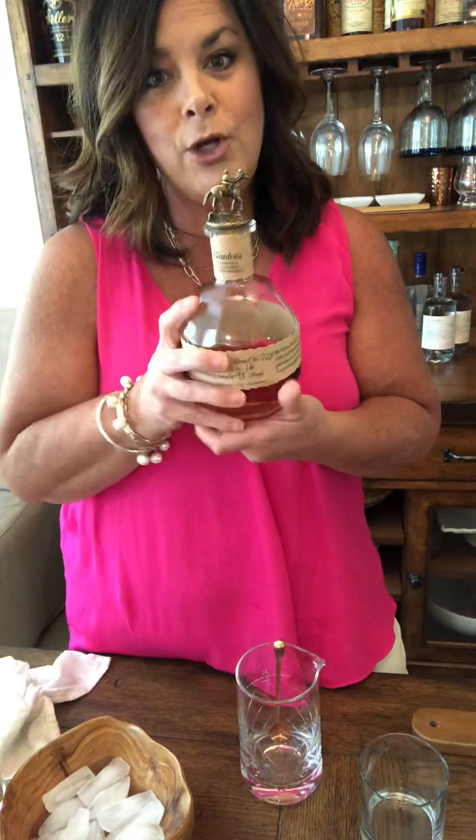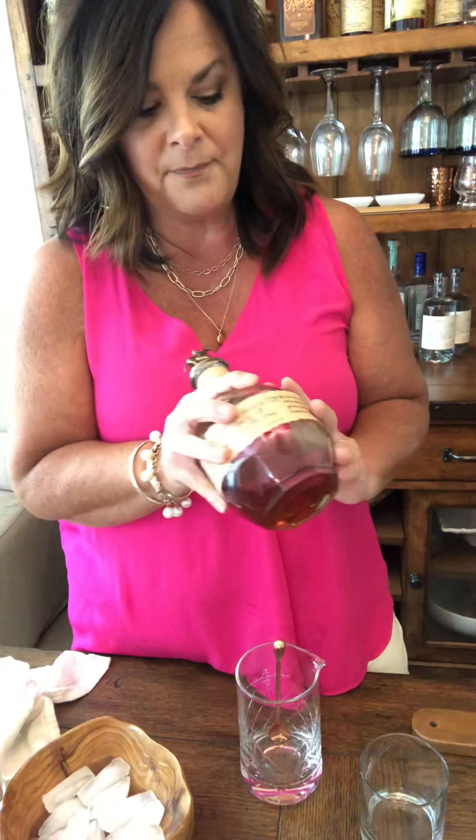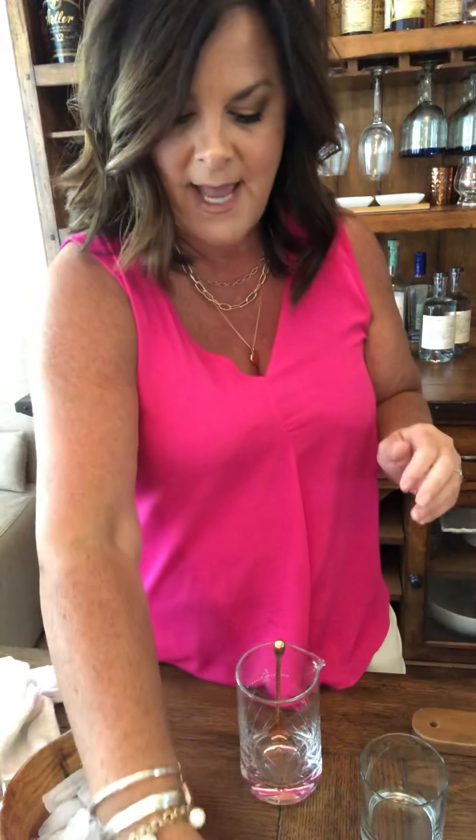First of all, bourbon — it's the best. We're using Blanton's. Everybody knows what this cute little bottle is, so we're using Blanton's today.